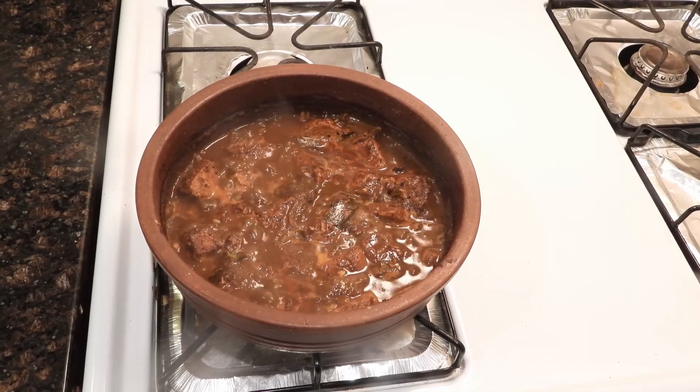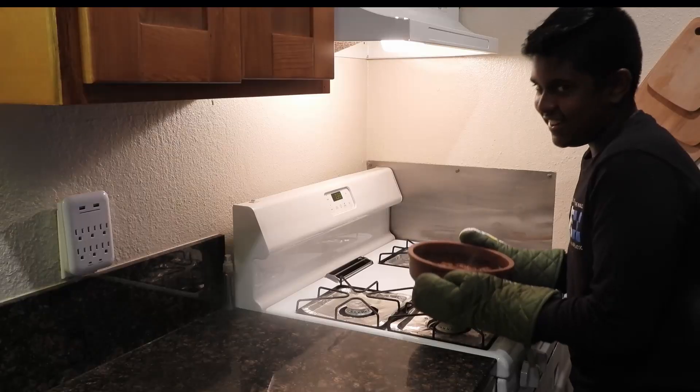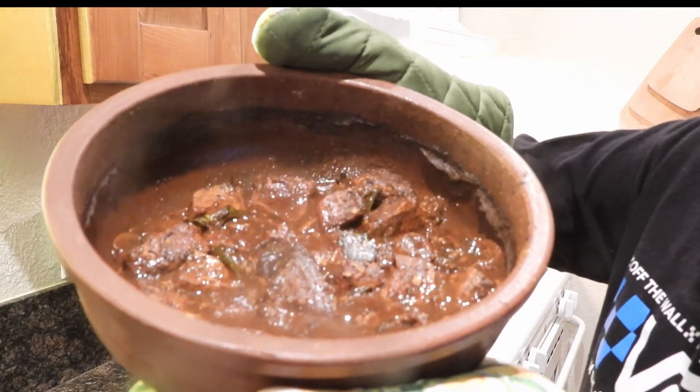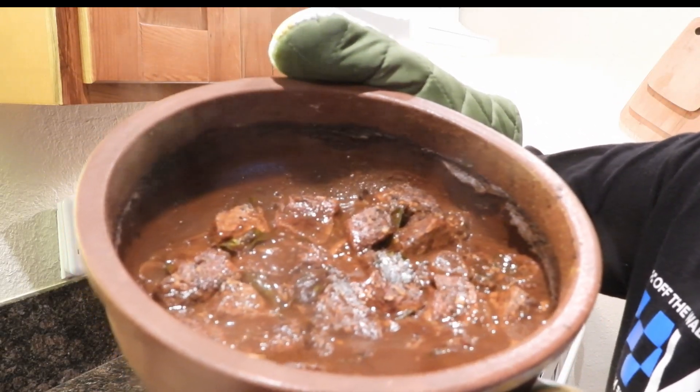After the water has simmered down about this much, turn off the stove and you're ready to go. And here is our finished Sri Lankan fish curry. Now you can eat this with rice, naan, bread, roti, or anything else you desire.